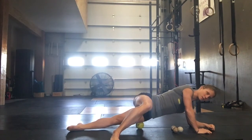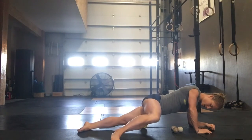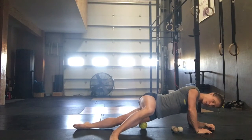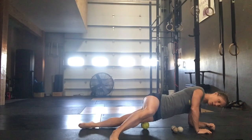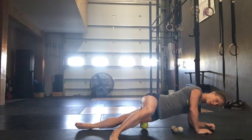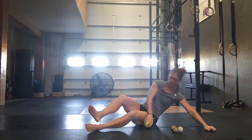About 15 more seconds on this side — just rolling up and down and side to side. When you find a hot spot, you can bend that knee up and extend back out. Find a hot spot, bend, and extend out.